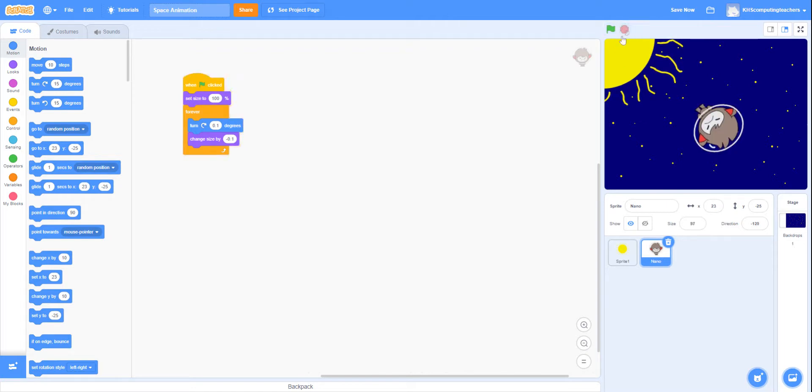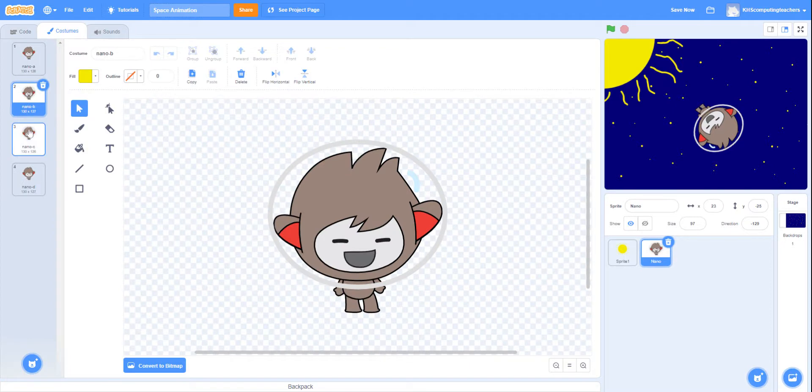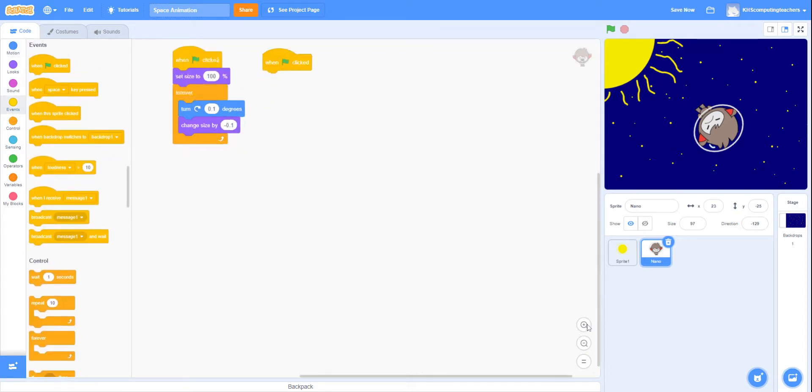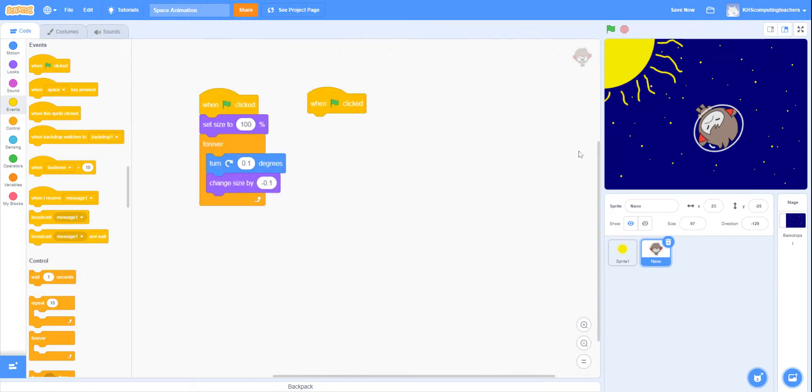With my Nano sprite, I also have four costumes, so I may decide to make him look as if he's going through all four different costumes. I can code this on the same block or on a separate block — for now we're going to code it on a separate block and may decide to merge them later. I want this to start at the beginning when someone runs the program, so I'll head over to events and use 'when green flag is clicked'. I'll let him stay in space for about two seconds and then start changing expressions.